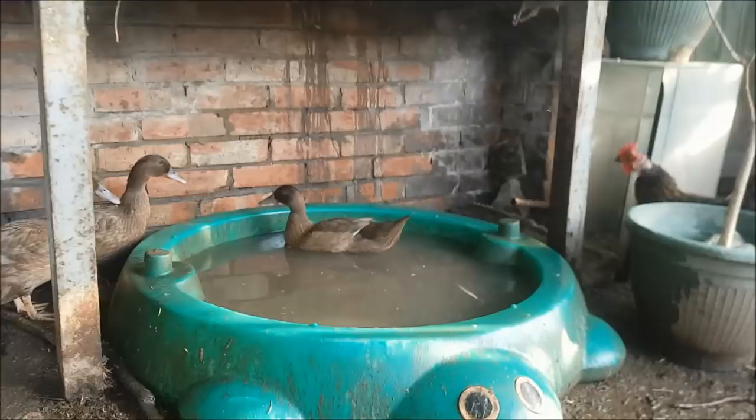It's just lovely to see these duckies having fun, popping into their pool. And I think I've got a drake and two hens.